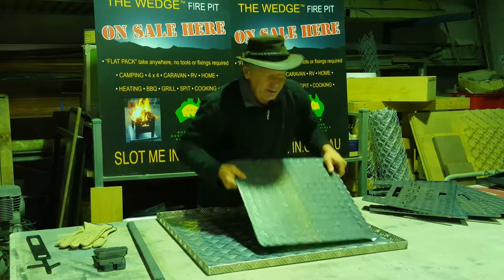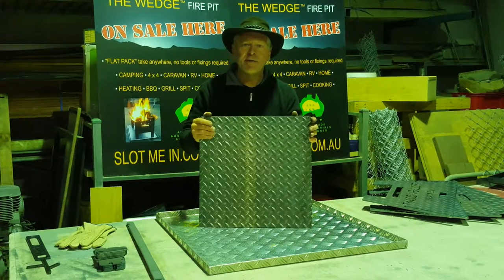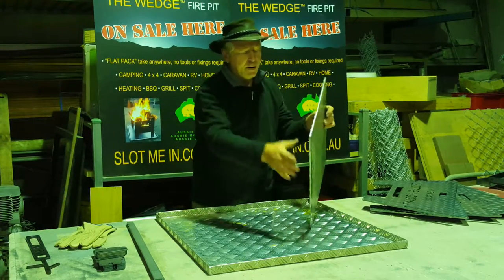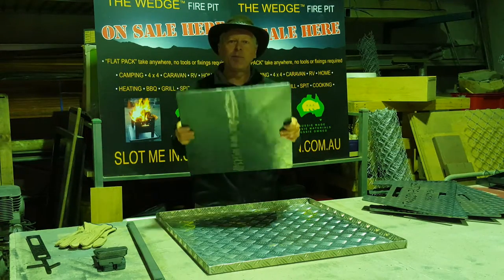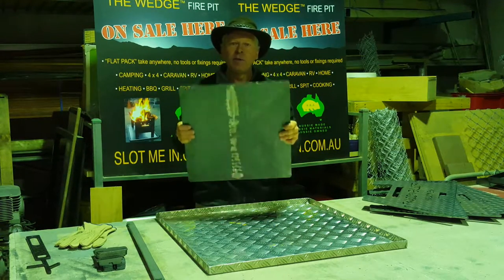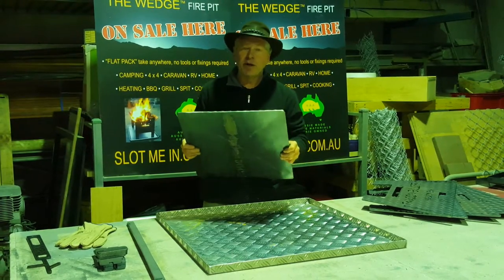The base is quite square and a lot larger — it doesn't have that deformation. On the rear of this piece of tread plate, you can see a unique fold. We've folded that upwards so that when you get a really hot fire, this sheet won't bend down, buckle, and lose all the coals. It'll hold its shape.